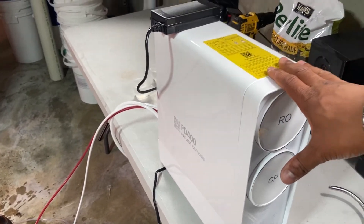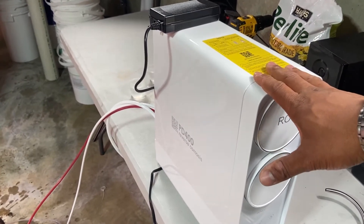Overall, I'm very pleased with this product and I'm very happy to add it to my hydroponic system. Now let's talk about why an RO system is important.